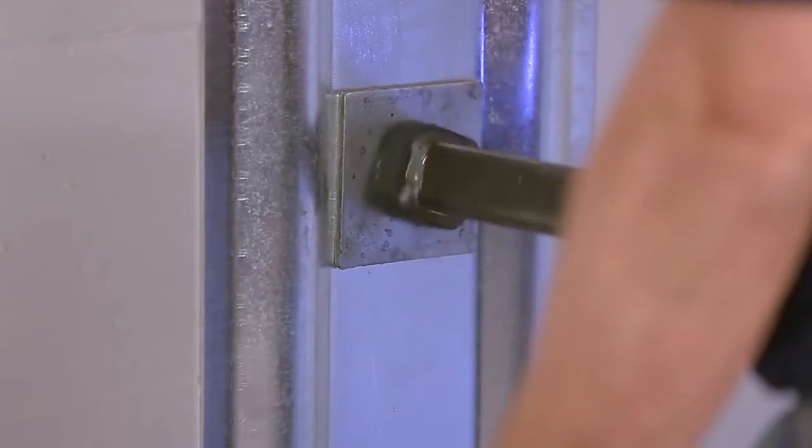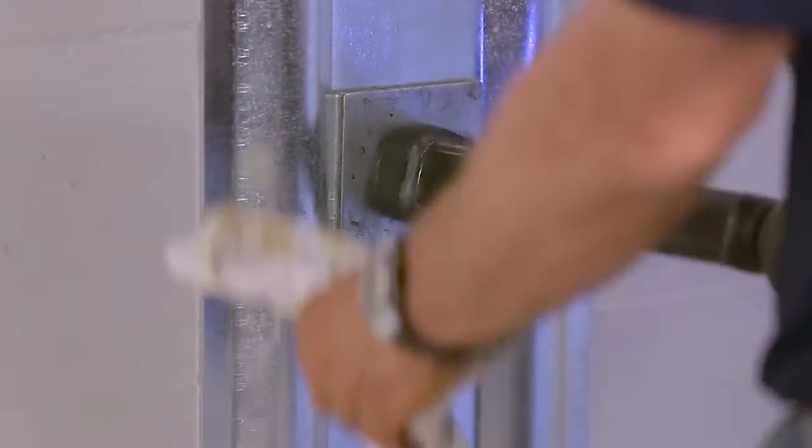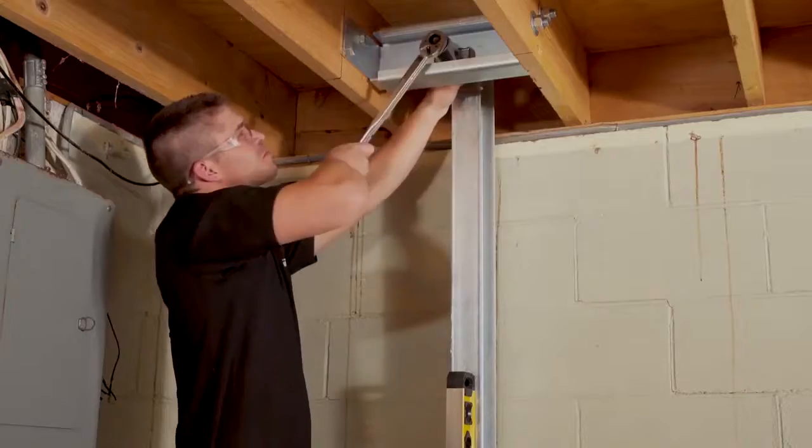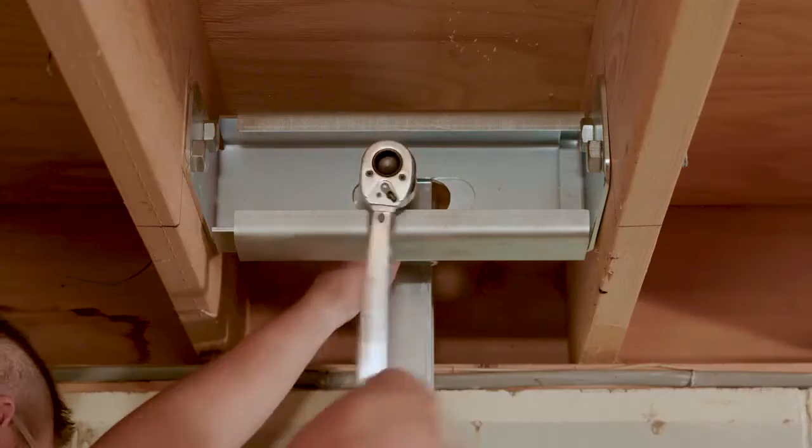Now this is a process that homeowners can do themselves, but a lot of our customers don't want to deal with it or have to think about it, so what they ask us to do is come out once a year and tighten the system for them. That allows us to tighten the anchors or the power braces for the customer so they don't have to worry about how much to tighten it and when. They just let us handle that process.